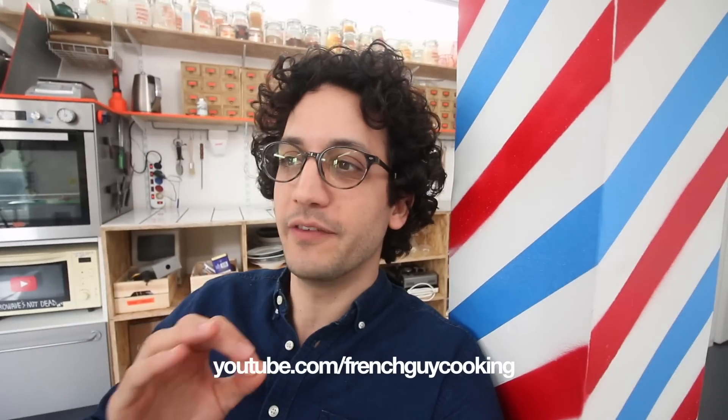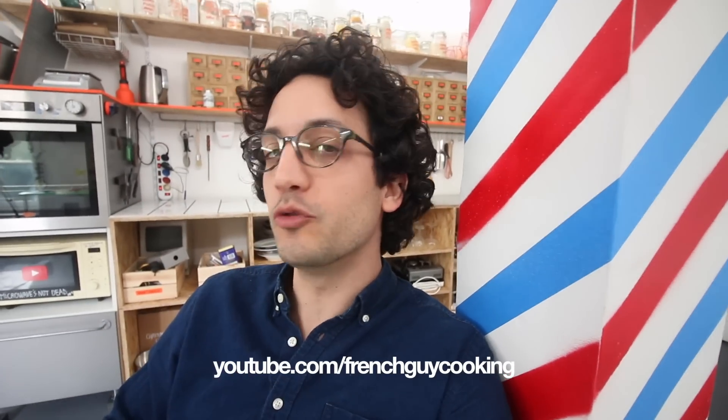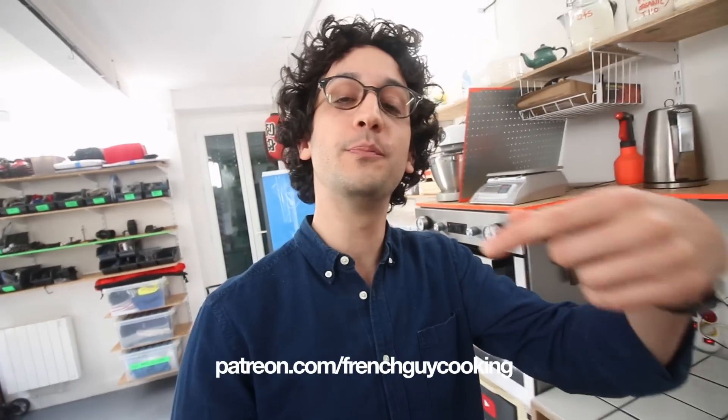And now, two things for you guys. The first one is that I make inspirational and confidence-boosting food videos, so you should definitely subscribe to my YouTube channel. Second, I recently started a Patreon page, which is basically a way for you guys to financially support my work, and a way for me to treat you with exclusive content — like all those recipes in a fully detailed, printer-friendly PDF format. Find all the links at the end of this video.